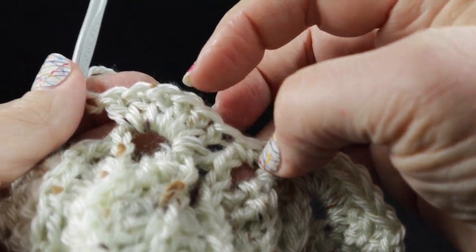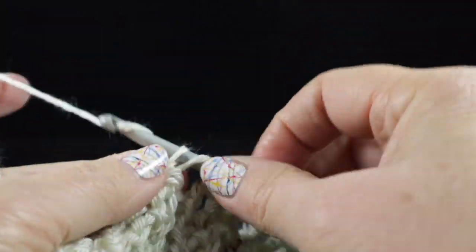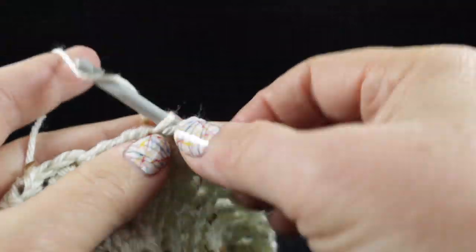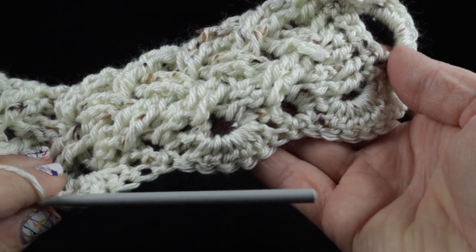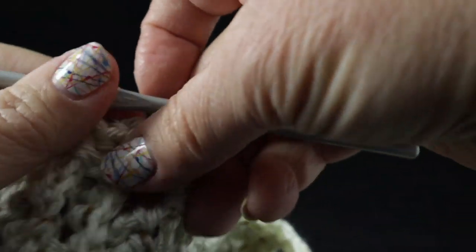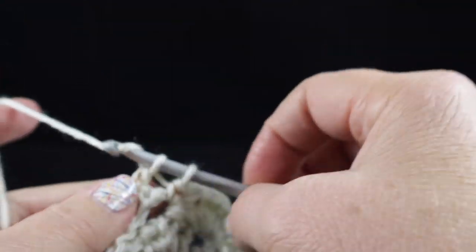Let's make sure I have one, two, three, four, five, six — I do. Skip the next row end, single crochet in the next row end, and that should be six. Let me show you what it looks like from the other side — isn't that nice! It's going to be very nice and decorative. I'm going to go ahead and finish doing this down the side and then show you what to do when we get to the end. You should have five shells total — one, two, three, four, five — and in that last space we're going to work one more.